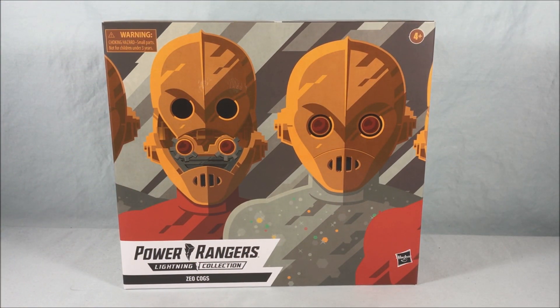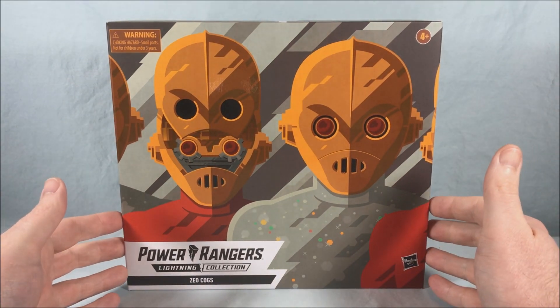Hello fellow collectors and welcome to Long's Toys. Today we are taking a look at the Zeo Cogs 2-pack from the Power Rangers Lightning Collection from Hasbro. This is another troop builder pack very similar to the Putty 2-pack we got previously.